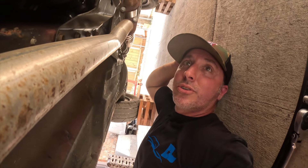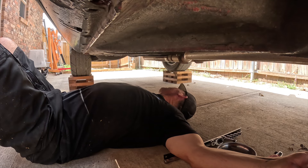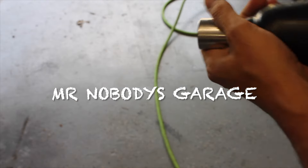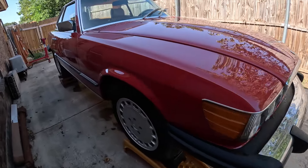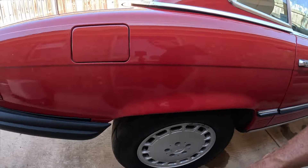I guess I'm just gonna start taking stuff apart. Oh man, how am I gonna do all this? Got the car up and I am ready to do some work on this thing.